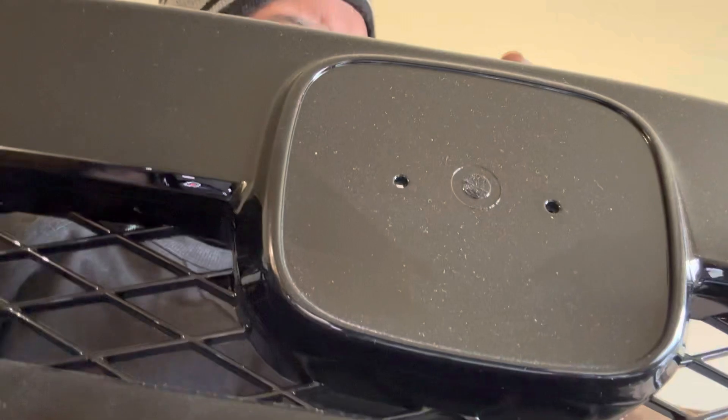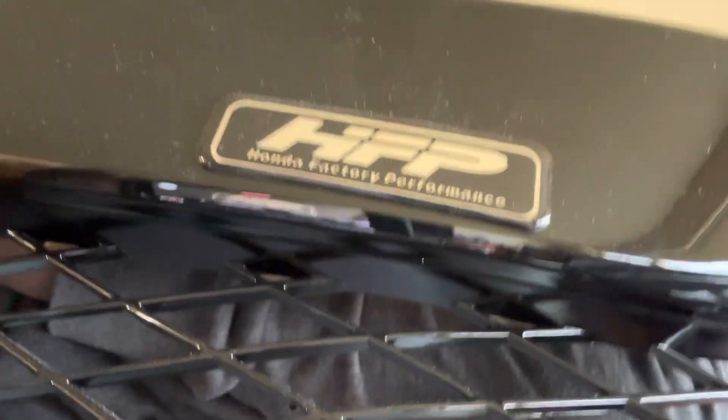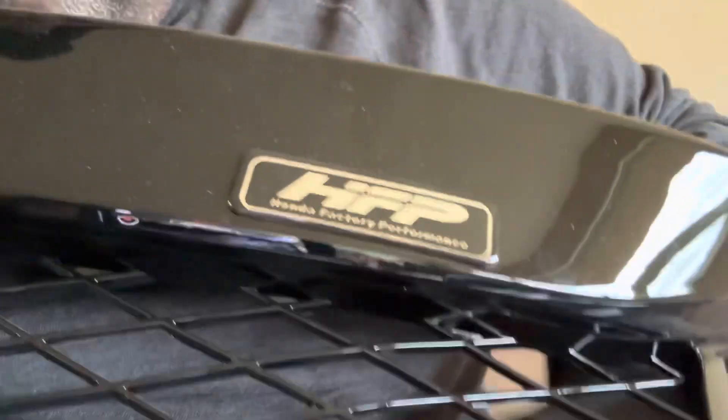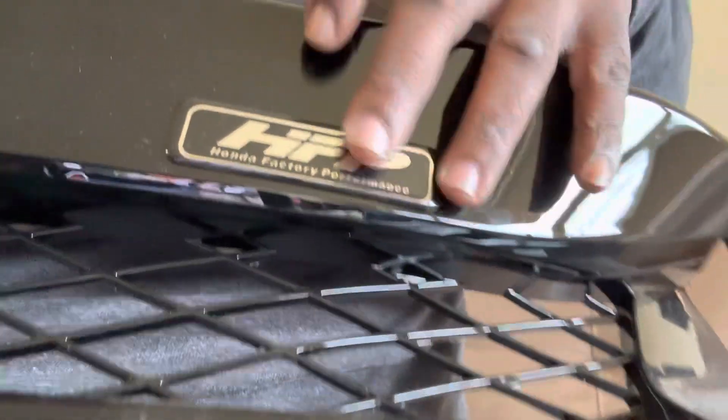So this is a CTR grill. It doesn't have the CTR logo, which usually goes right at this end right here — it has the HPF logo, I put that there. I got this off eBay, I think I paid like 70 or 80 bucks for it. I was gonna install it last summer but never got around to it.